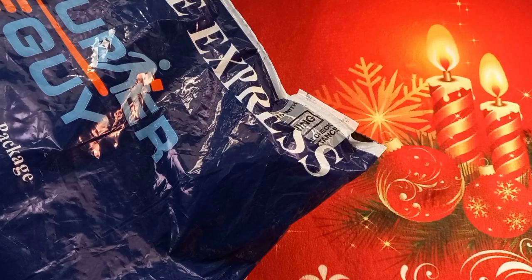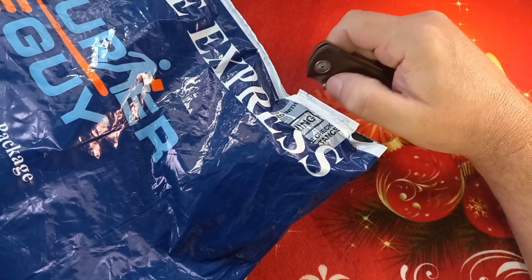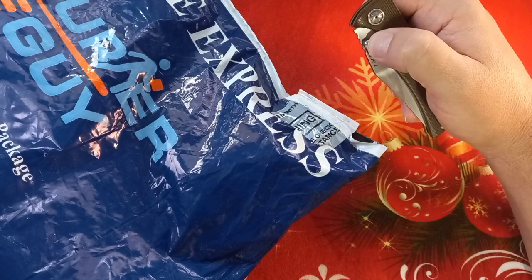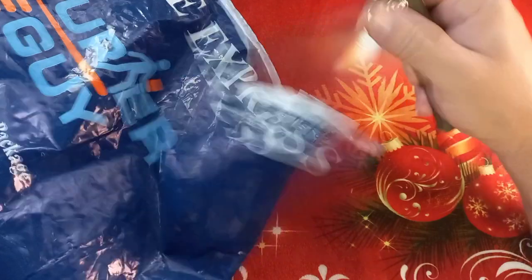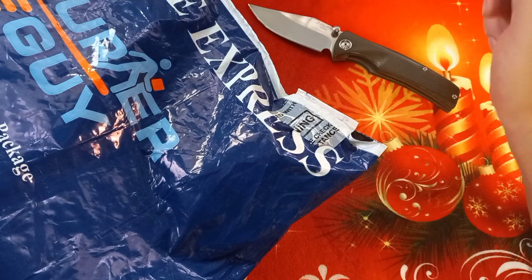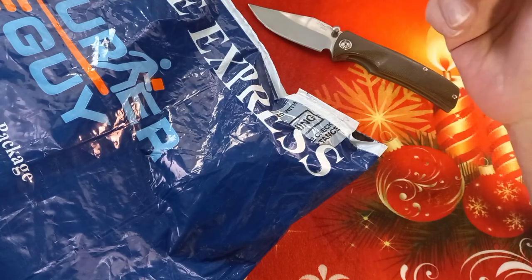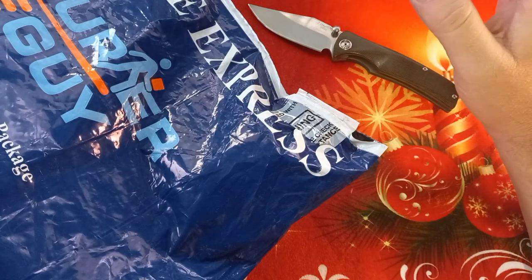Hey world and welcome back to Stuff We Do — all the knife stuff you love: knife reviews, knife tests, knife modifications, and outdoor stuff with knives. I just came back home from a beautiful place where we had lunch with the in-laws and my parents. Kids loved it — I'll put in some footage at the end.